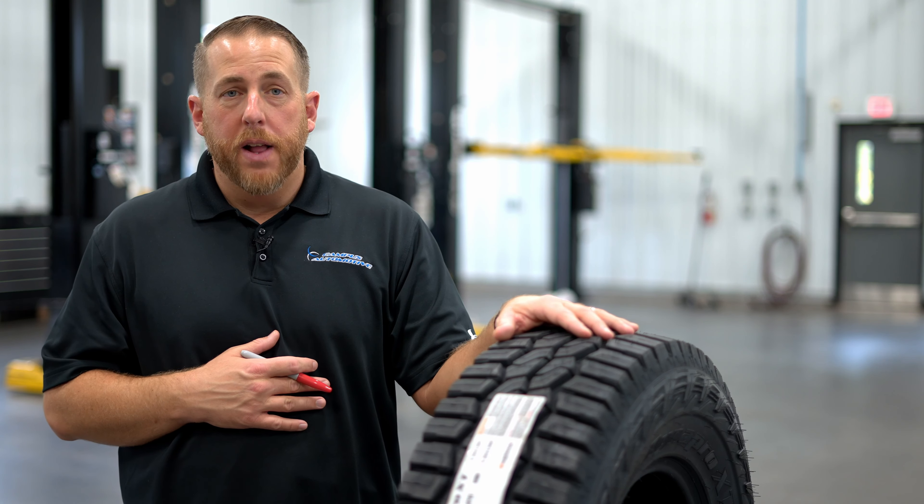Hi, I'm Matt McMurray from Campus Automotive in Blacksburg, Virginia, and today we have the new Hankook DynaPro XT.